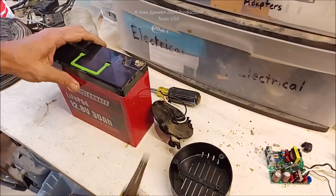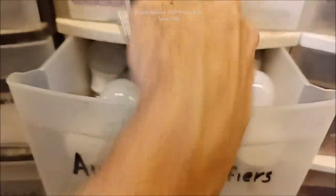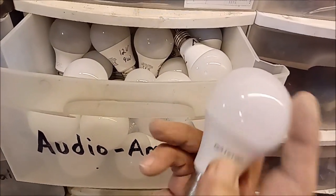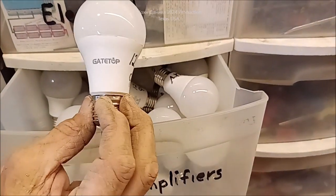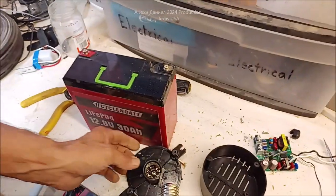Freaking crazy how long this thing lasts. Now here's the bulbs — look right there. Look below the video for that brand. I have gone through 40 brands of bulbs and these I cannot kill. So I bought a bunch. Can't kill them, buy a bunch, right?